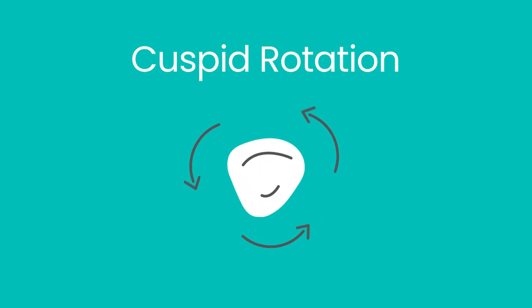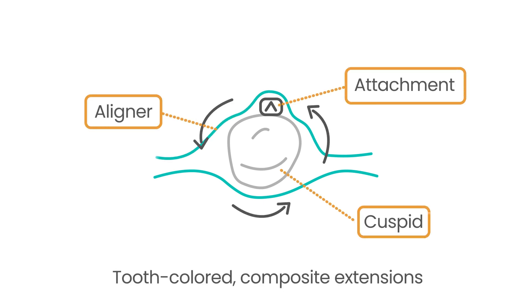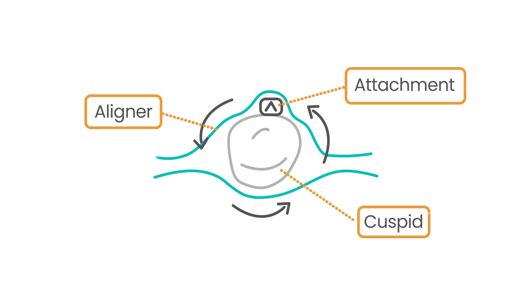Although clear aligners emerged as a game changer in orthodontic treatments, they initially faced challenges rotating certain teeth, in particular cone-shaped teeth, as these lacked sufficient surface area for the aligners to push against. To overcome this, attachments were developed — tooth-colored composite extensions bonded to the teeth to provide additional leverage and help move teeth more efficiently.